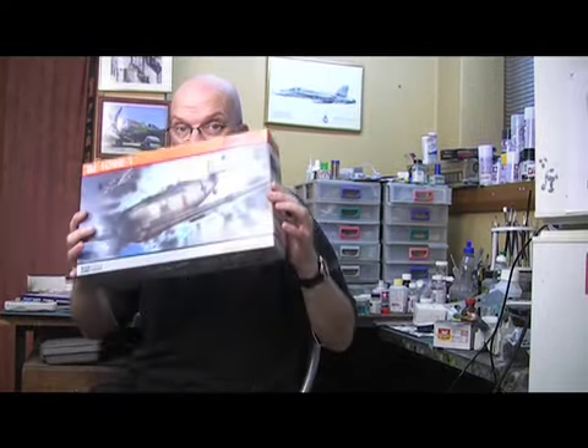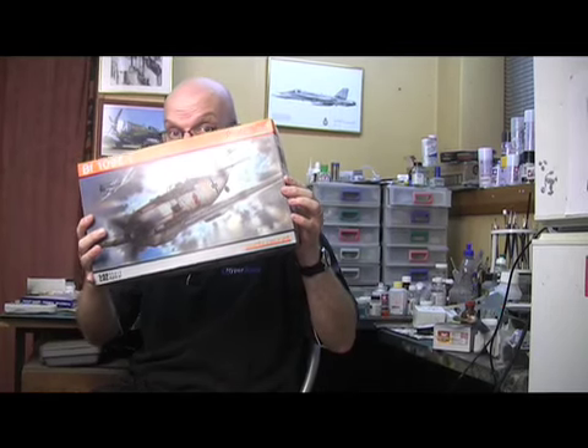Welcome to Hyperscale's very first video review. My name is Brett Green, and today we'll be taking a look at Eduard's brand new 1/32 scale Messerschmitt Bf 109E-1.